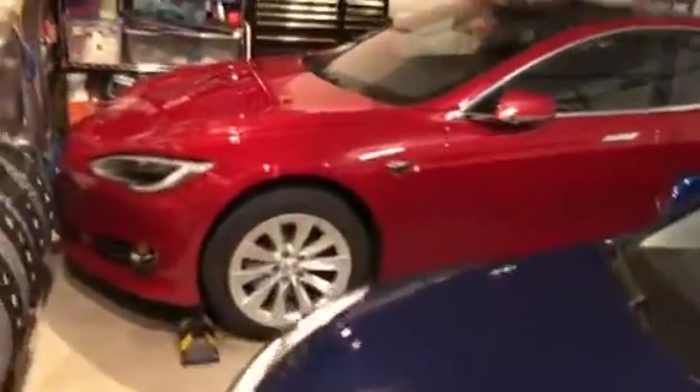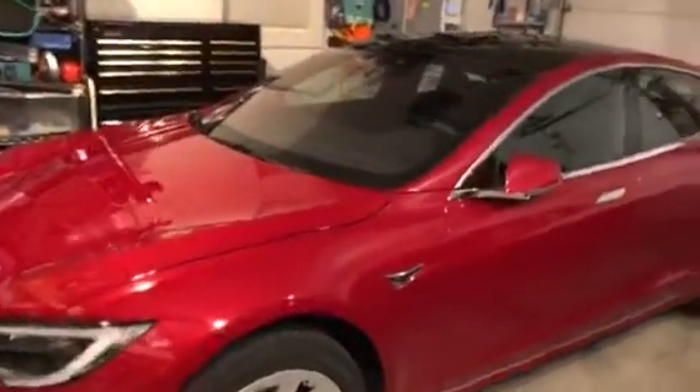Here is our demo of a dual power sharing set of chargers with a Model 3 and a Model S, both 2018s.